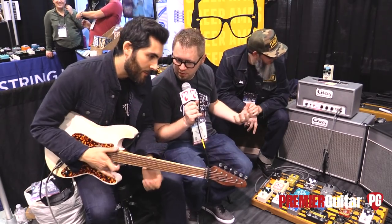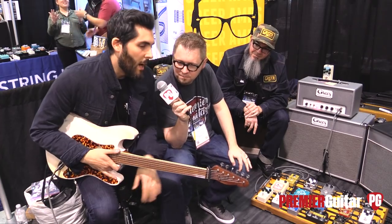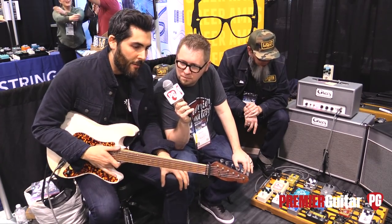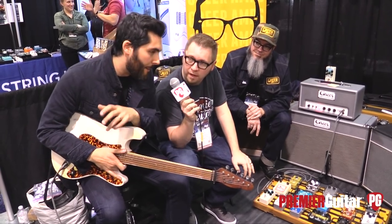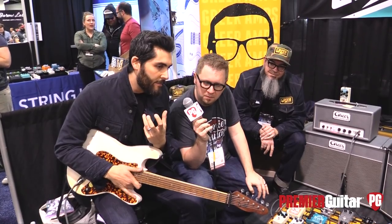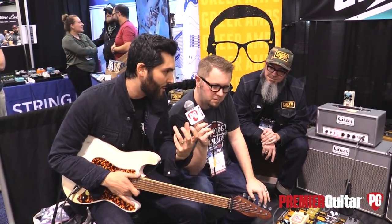Ariel, now that you've had a chance to play through it, what are your impressions of this preamp pedal? I like the idea of a real natural sounding — and I know that's a term that gets used a lot — but it just sounds like an amp. That's all I can say: it feels and sounds like an amp that's about to blow up in the best of ways. And I like that a lot.